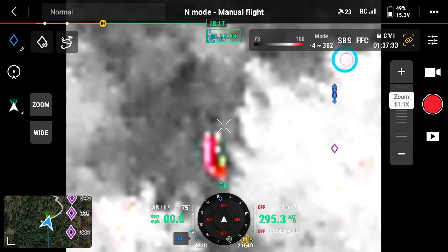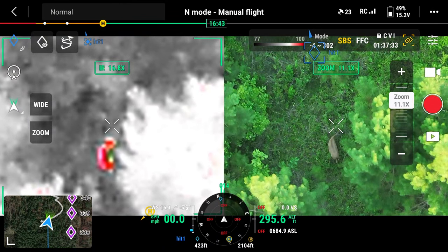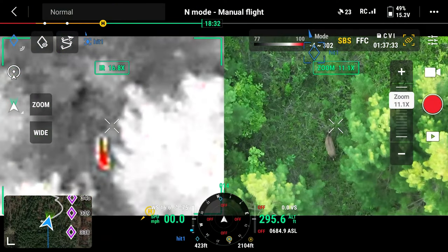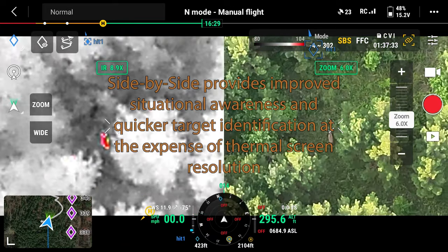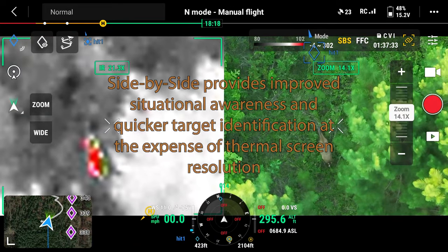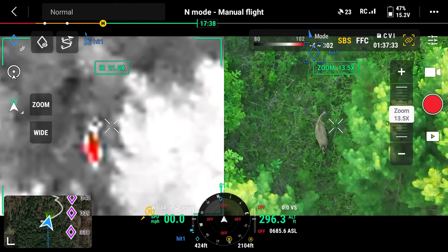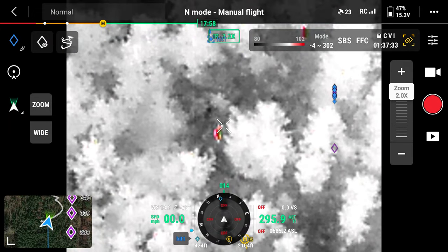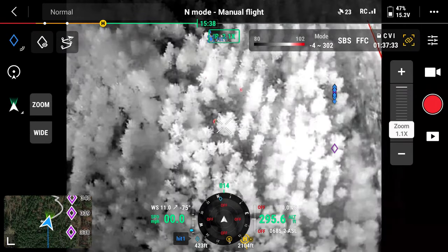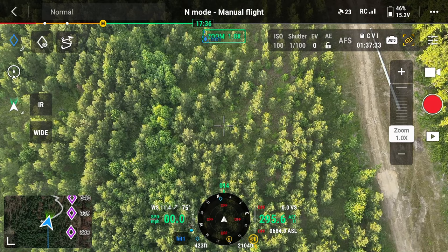If you go back to thermal you'll see the SBS option — that's side by side. Click that and you get an image of the visual camera — in this case the zoom camera on the right and the thermal on the left. I don't use that now, but I did when I first started flying, and I recommend it for beginners. When you're in the thermal it's easy to lose situational awareness — the ground is hard to gauge, and the thermal camera starts at 2x zoom, so you look closer to the ground than you really are.